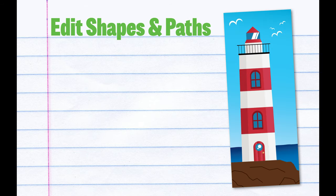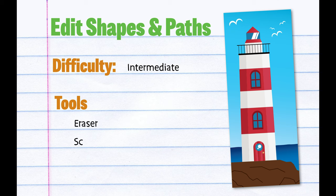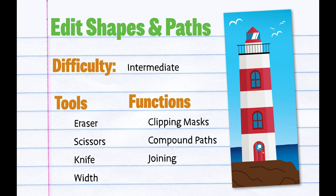Hi folks, this week we're going to make this simple little bookmark that will let us practice how to edit shapes and paths in Illustrator. This project will teach us how we can divide a shape or trim it up using tools like the eraser, scissors, or knife tool. We'll also go over clipping masks, compound paths, joining anchor points, the width tool, the blend tool, swatches, and gradients. So let's jump right into our project.